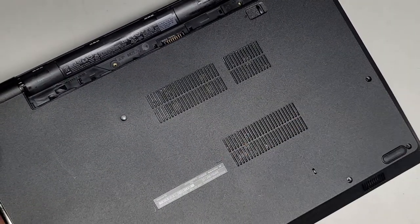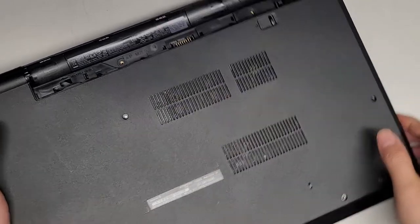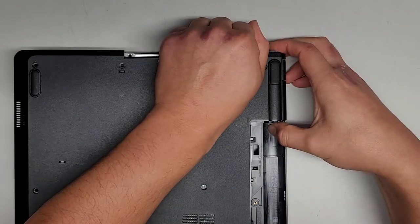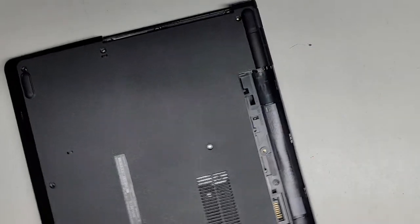Remember: the optical disc drive cable runs underneath through the keyboard, so you want to be careful not to just pull the cable out really hard because that can rip it. I've never had that cable rip before, but it's always better to be safe than sorry.